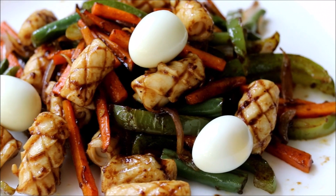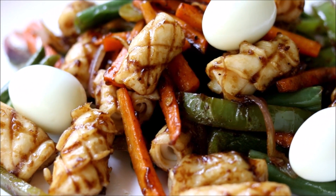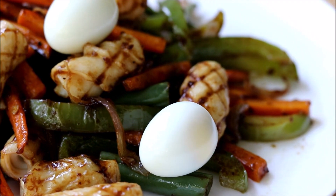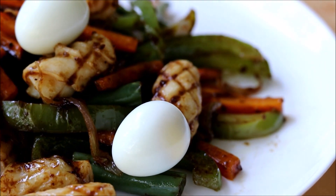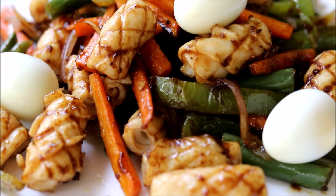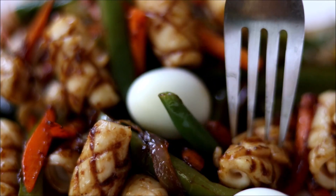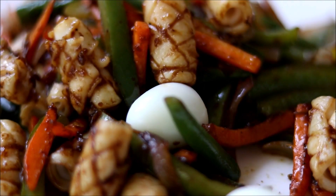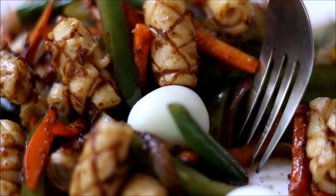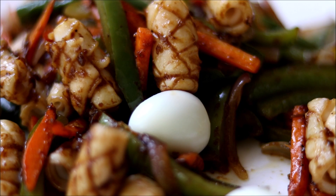Our delicious squid stir fry with veggies is ready. You can use this squid cutting technique to make any other squid recipes — it will look so beautiful and unique. The squid is just perfectly cooked and tastes so delicious. This squid fry along with the veggies is just a perfect meal.